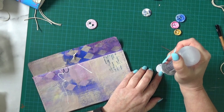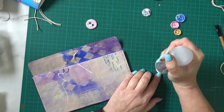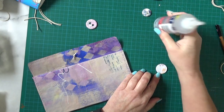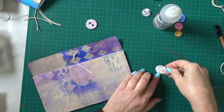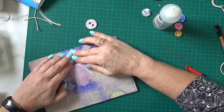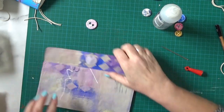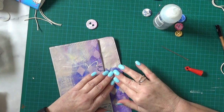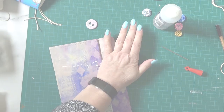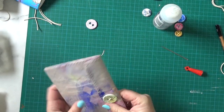I can't sew around it because the button's in the way, so it'll have to just be glue. This is good glue — it will hold it well. Press it down firmly until it catches, keep pressing some more. There it is — that's stuck down beautifully now.